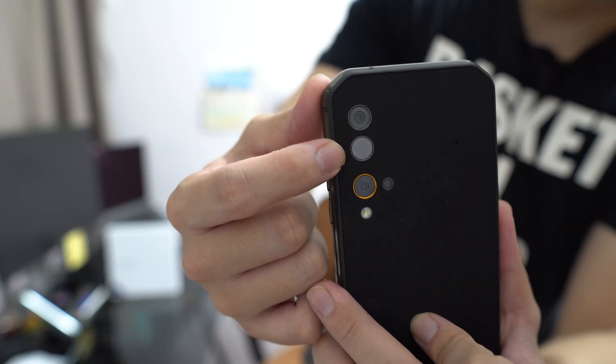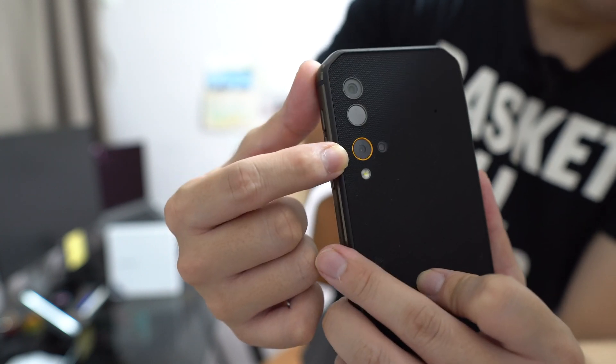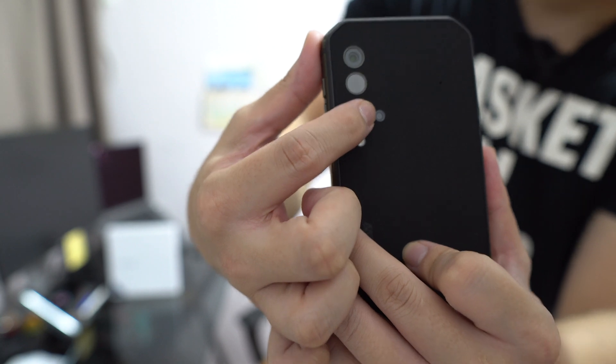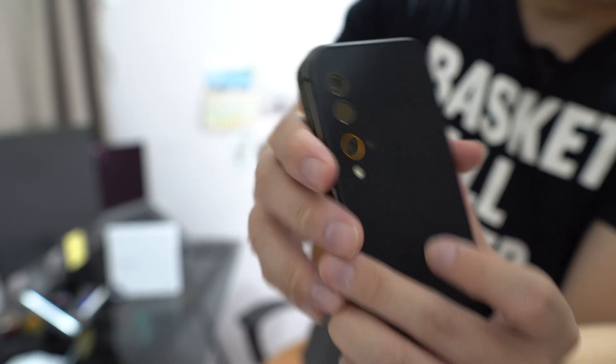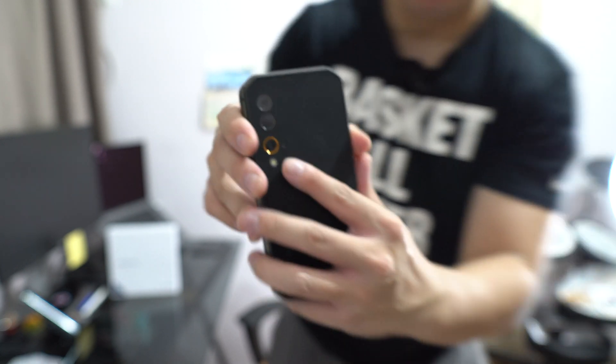Aside from the FLIR camera, above it is a 48 megapixel main camera, below it is a 5 megapixel depth sensor, and there's also a 2 megapixel macro lens. Down here is a heart rate sensor. The cameras are actually surprisingly not bad — usually when I test one of these smaller Shenzhen startup phones the cameras are pretty trash, but this one I wouldn't say is great, but it's not bad at all.